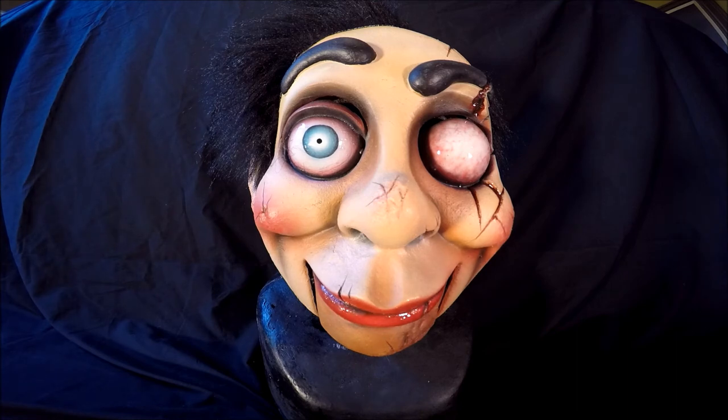I highly recommend Rubber Gorilla. They have a lot of masks — different ones like horror ones. Check them out on Facebook or on the internet. This is Archie the ventriloquist doll mask, and thanks for watching.